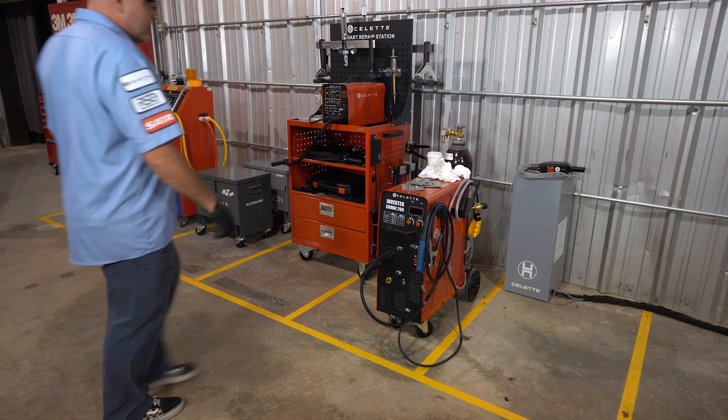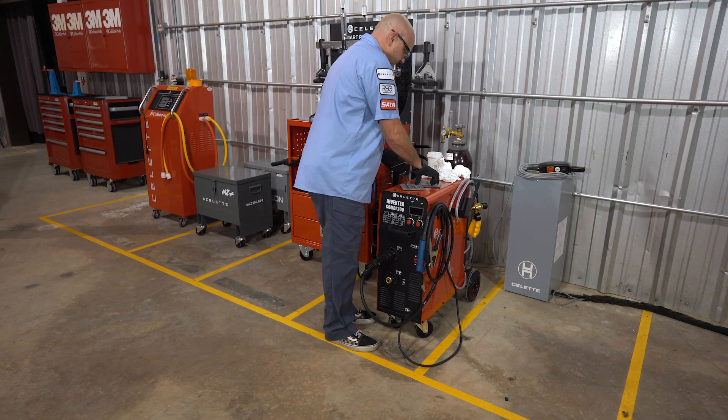As we travel around the country visiting collision repair facilities, we see a lot of great things, but we also see some things that could use a little improvement. One of those areas that is not only a safety issue for the repairs but also for you as a technician is your pre-weld routine. Let's talk about the gas metal arc, or GMAW, pre-welding routine that you should be going through each and every repair.